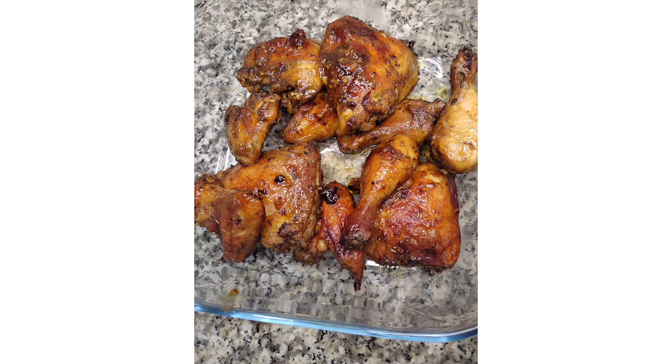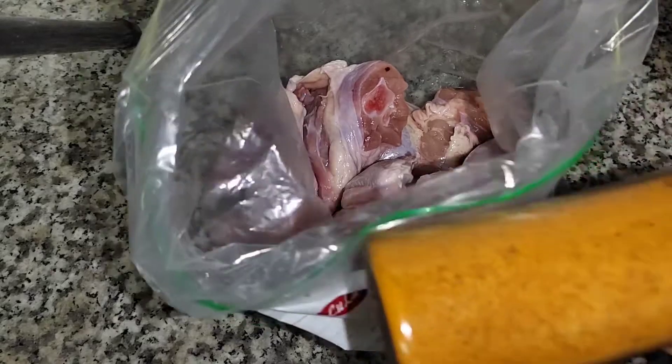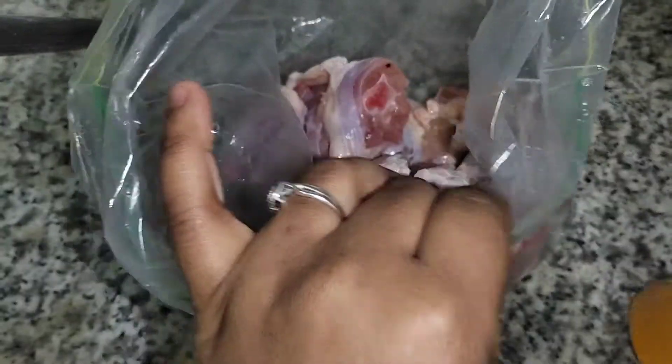Hi guys, welcome back to the channel. Today we are making grilled chicken. Here I've got my chicken and I'll be adding the chicken spice.